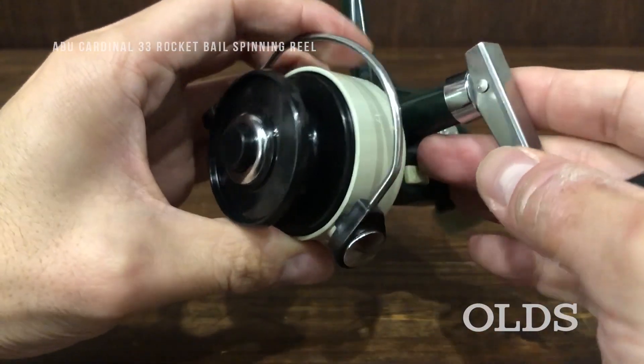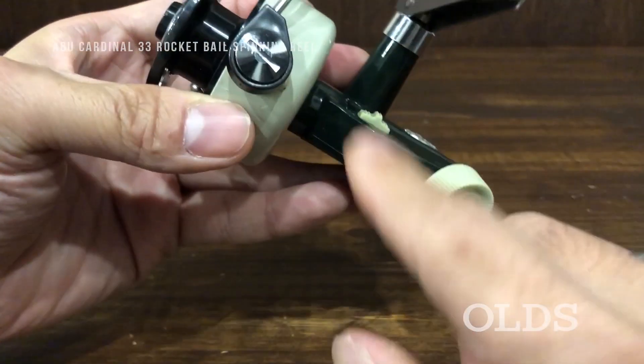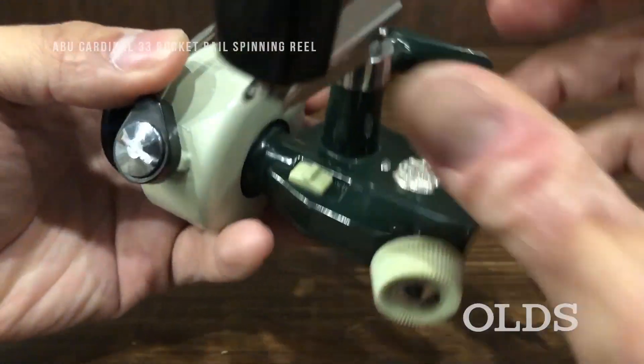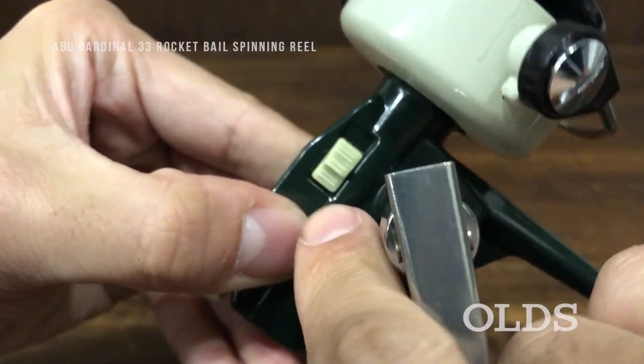The key is also a tool that is used to make a lot of work. This tool is also used to make a lot of work.